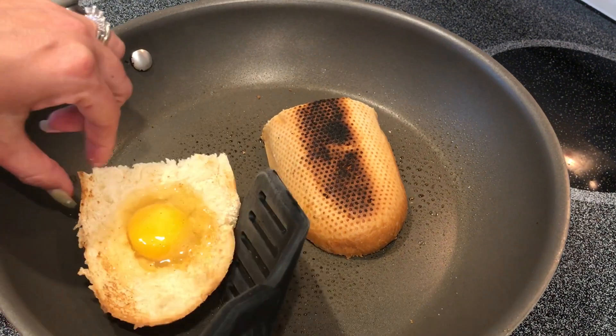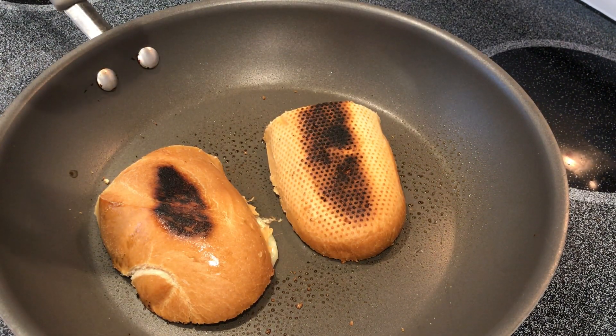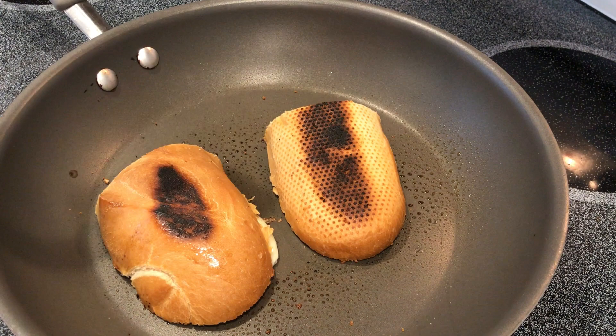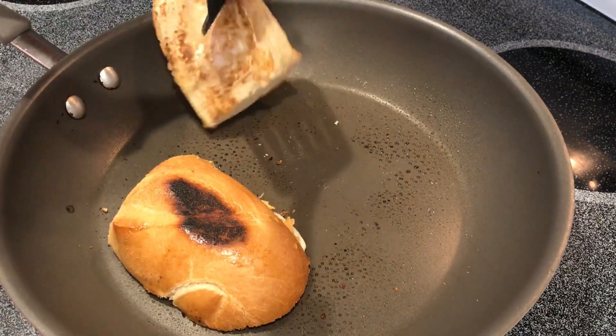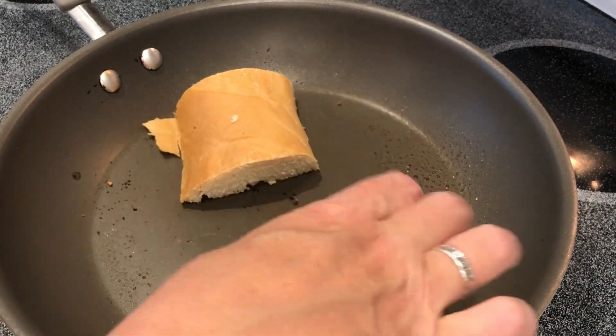Flipping it over, it is slightly charred on the bottom, but that's fine — I don't mind that. Now I cook it two minutes on this side, but I really want my yolks to be runny. That's how I prefer it. And so this recipe does disappoint me because it's not going to look like the picture. As you can see, it's white but still has a runny yolk.